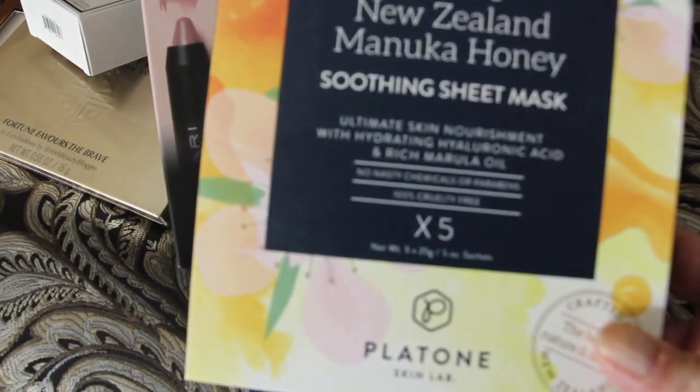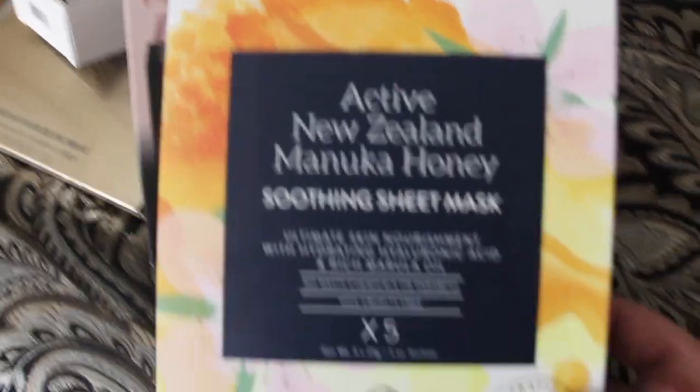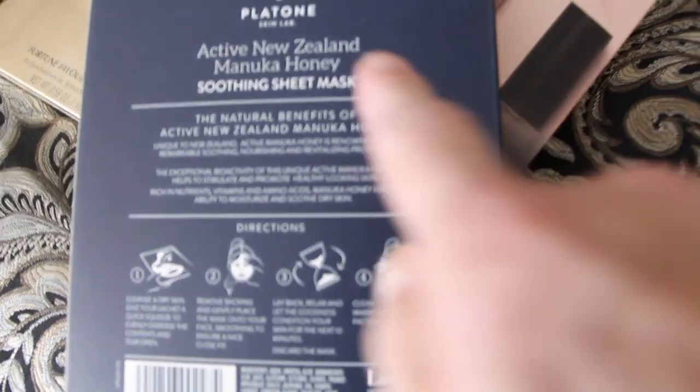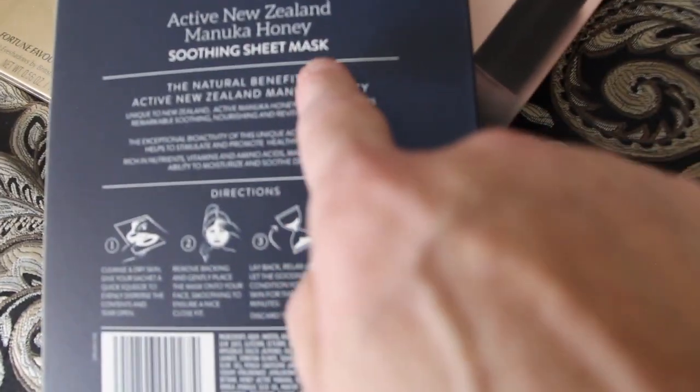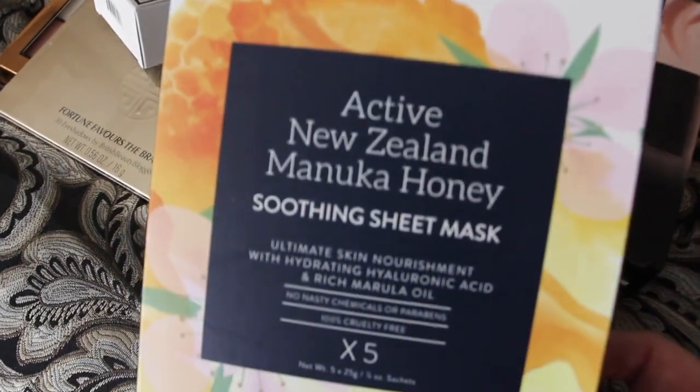And a nice mask — this looks like it'd be great to use. Never used one of these. I guess it's called the Soothing Sheet Mask. It gives you the directions here. So I can't wait to give all this a try.